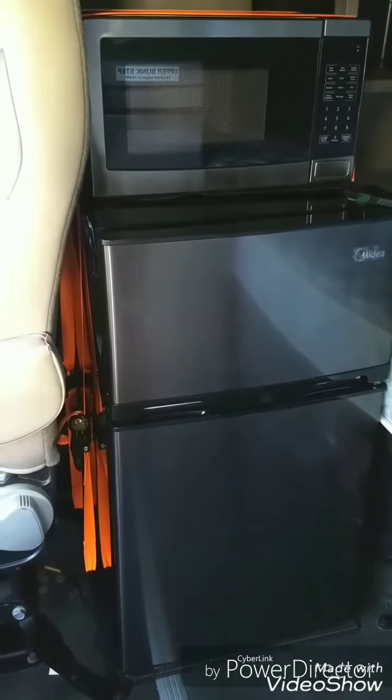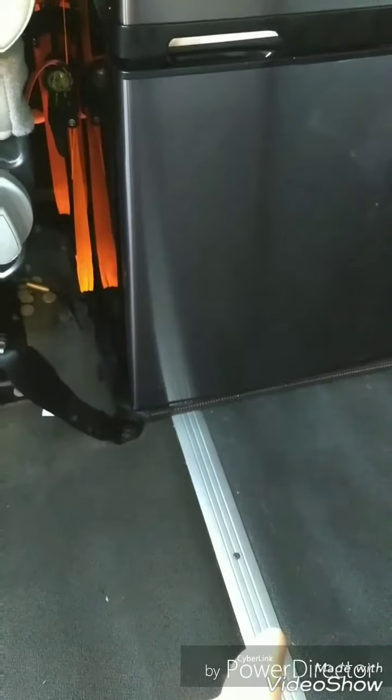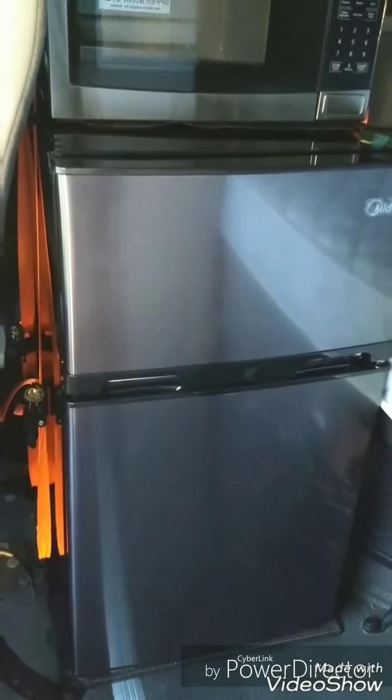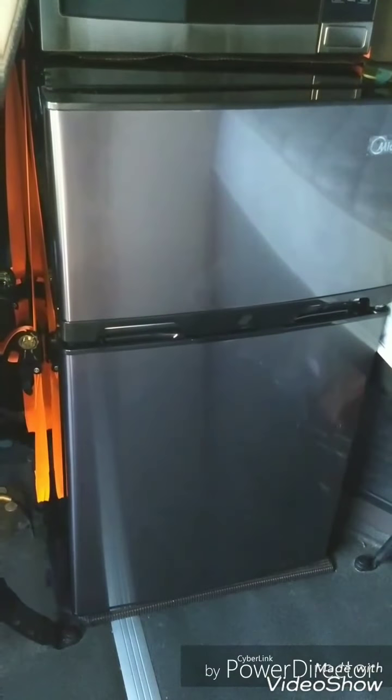Ready to install the refrigerator — there you go. Installation of a fridge and a microwave in a 2012 Volvo. Ended up using two bright orange straps from Harbor Freight. The base is screwed to the frame and then the straps from both sides are holding the fridge and the microwave together — it's not going anywhere. Keep on moving.